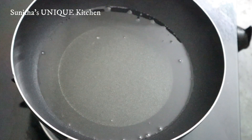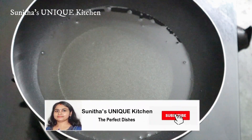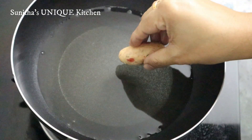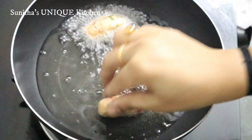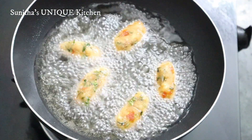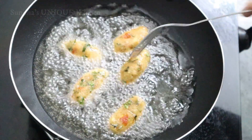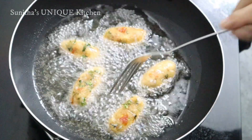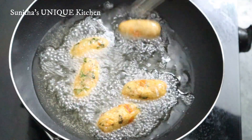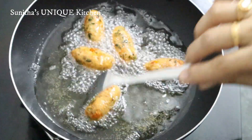This shape is ready. Add the cooking oil to the pan and fry it.